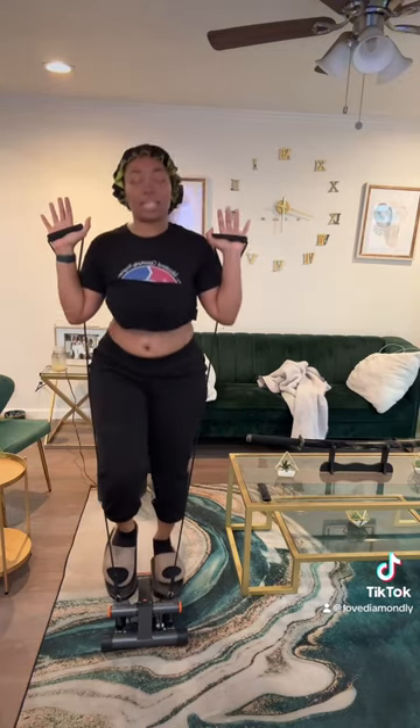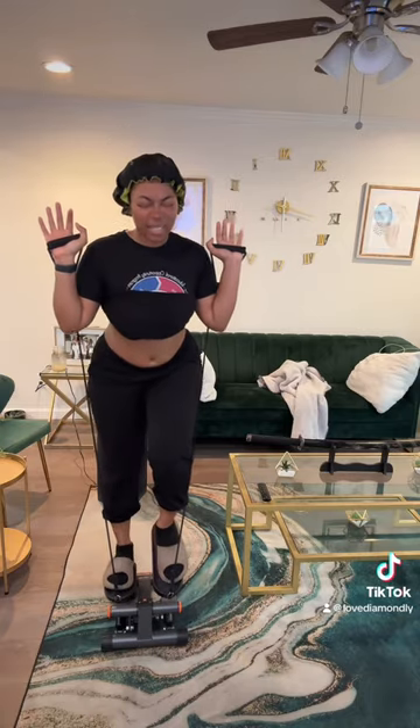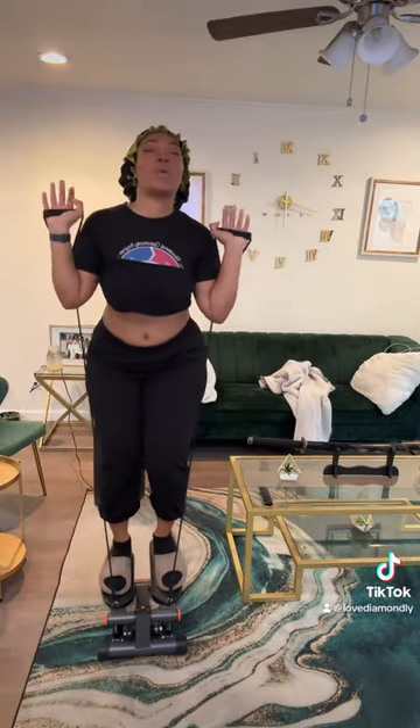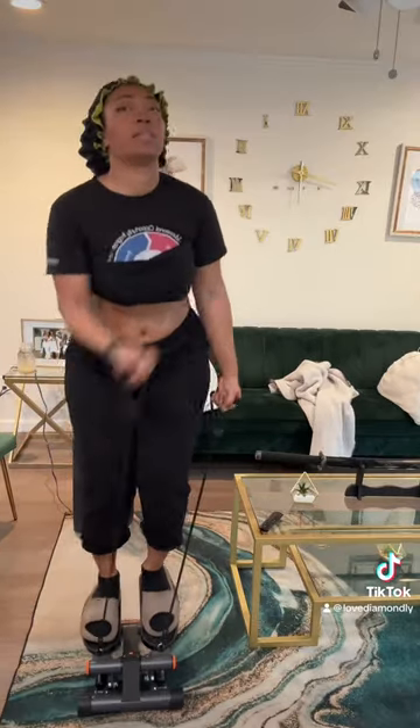I'm over here thinking about the wind I felt when I went skydiving. Oh girl, yeah — I went skydiving, I posted a video about it, it was beautiful. One thing they don't tell you is your skin is gonna be so dry — the wind just soaked up all those bottles of water I drank that morning. Afterwards my body was so tired, but that was maybe an hour later.